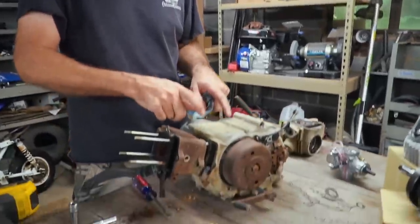Have you ever had a stud break off in a block? No, I'm sure it's a terrible thing to happen. Yeah. If this stud breaks off in this case, we got problems.